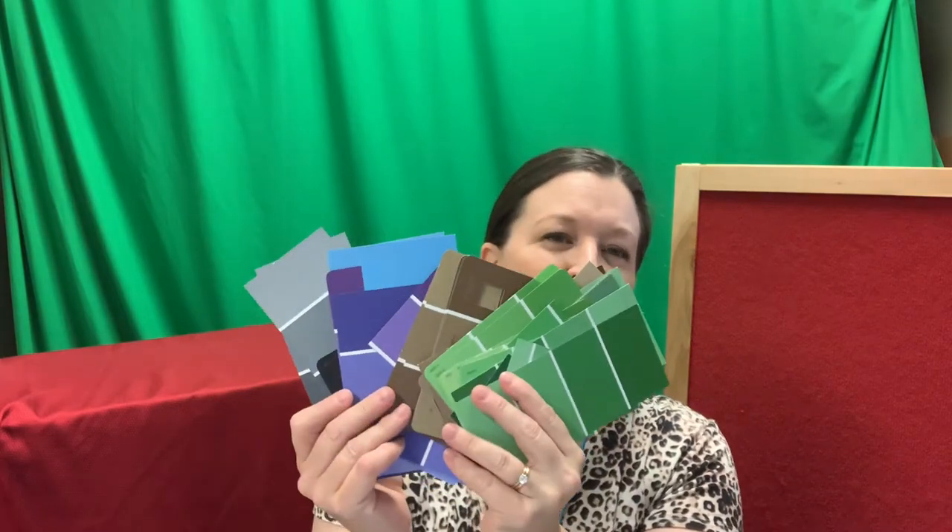You'll need things like paint chips — some people call them paint samples or paint strips, whatever you call them. We're going to be cutting these up and gluing them onto our template to make an animal mosaic. You can find these at places like Lowe's, Home Depot, Koopman Paint, or even Walmart's paint section, and they're always free.